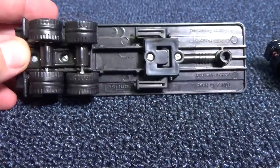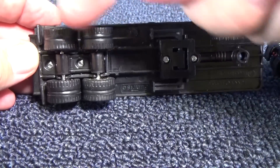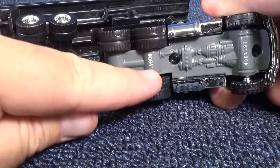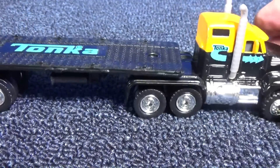So, how many wheels does this tractor-trailer combo have? There's 2, 4, 6, 8, 10, 12, 14, 16. Hey, it's an 18-wheeler. Very nice.